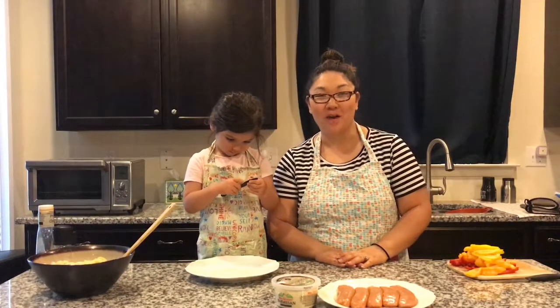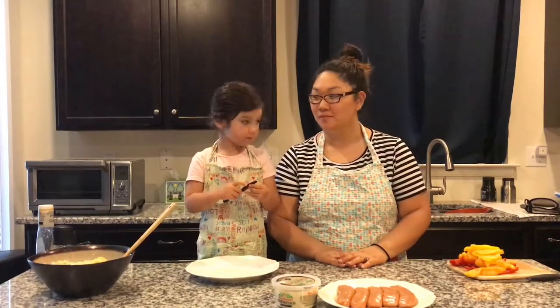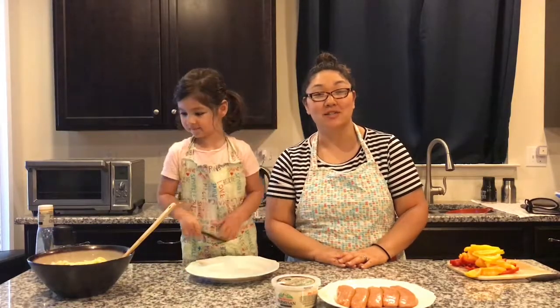Hi everybody, welcome back to Cooking Kids. I'm Diane. And I'm Callie. Today we're going to be making a tortellini and sausage salad with peppers. We've prepared our tortellini and it's over in the bowl with a little bit of olive oil so it doesn't stick together.